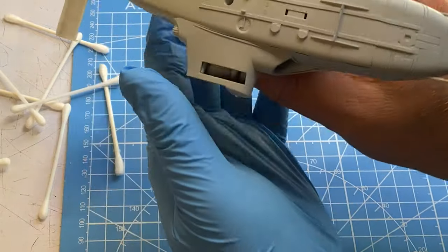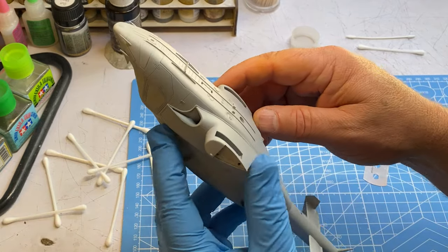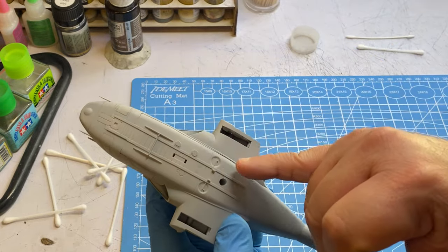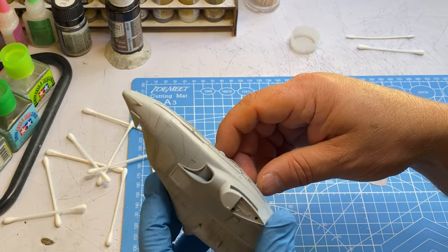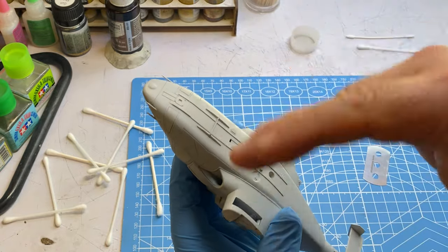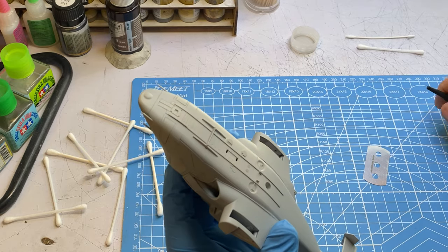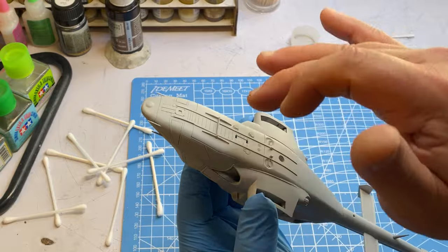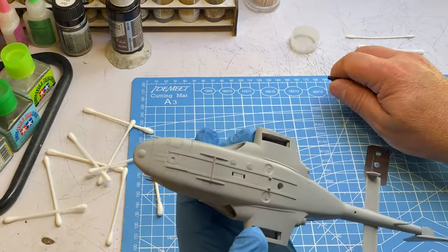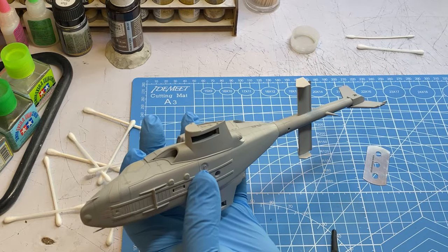Down here along the bottom I do have a couple of issues - it's not quite as neat as I want it to be. There are a couple of ways to handle this: I could just leave it since it's going to be on the bottom anyway, or I could fill it in with a harder filler, sand it, and rescribe it - which I think is way overkill. Or I can use some Vallejo plastic putty, which I think is what I'm going to do.